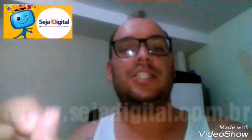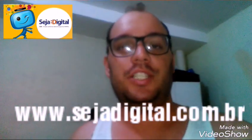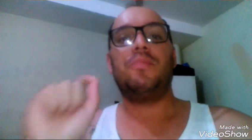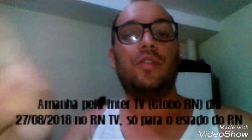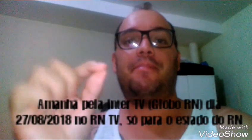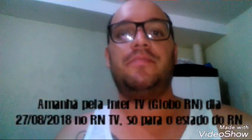Como é que vai ser desligado a minha cidade? Você verifica pela sejadigital.com.br — lá verifica pela cidade que você mora. Valeu, gente. Manda aquele like e se inscreva aqui embaixo. E muito obrigado. Amanhã eu vou passar ali também na Globo Rio Grande do Norte — que ainda teve Coxa Branca — para mostrar como é que instala o kit digital.